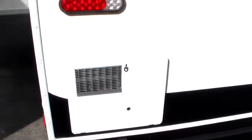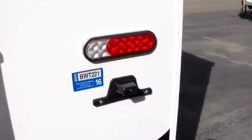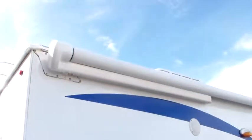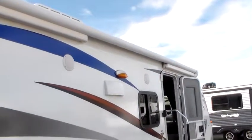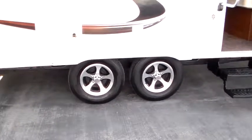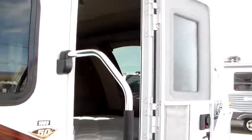Six-gallon quick recovery water heater. Roof ladder — and that's the same ladder they put on all our truck campers, really just a big burly thing. LED tail lights, Brink markers. Carefree Colorado awning. Outside marine-grade speakers. Two-step entry with a large entry assist handle.